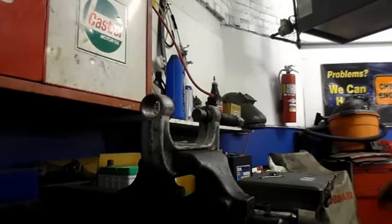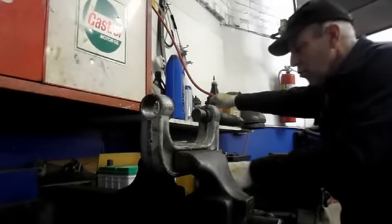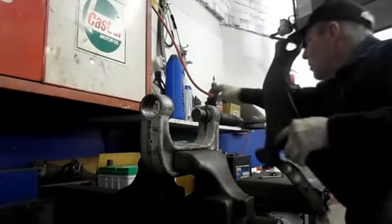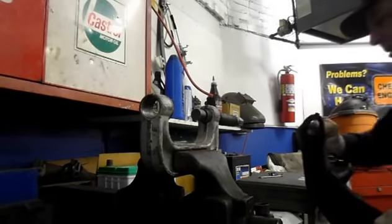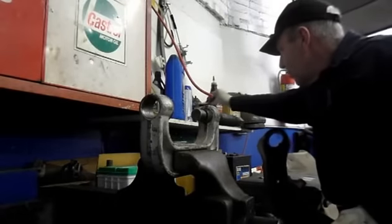Now that we have the new ball joint, what we're going to do is put a little bit of grease on here so that it slides into the control arm a little bit easier without binding up. Just put a little bit of any kind of grease — I use wheel bearing grease, but any kind will do.